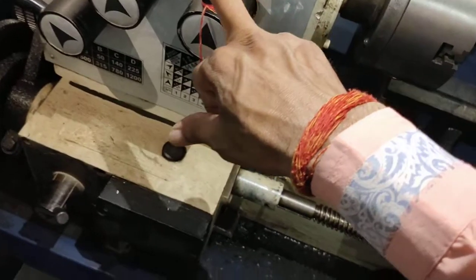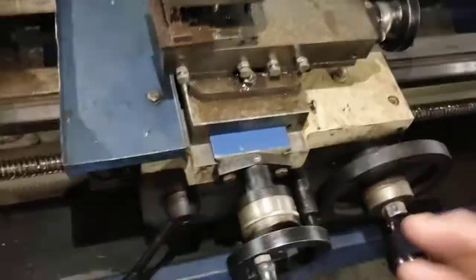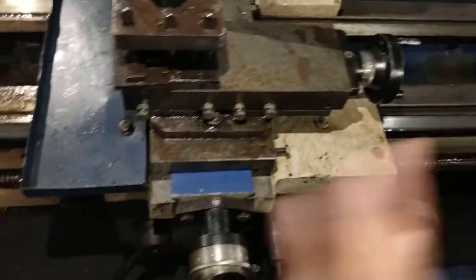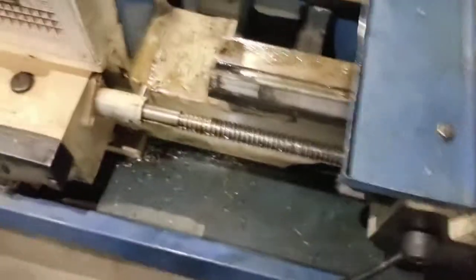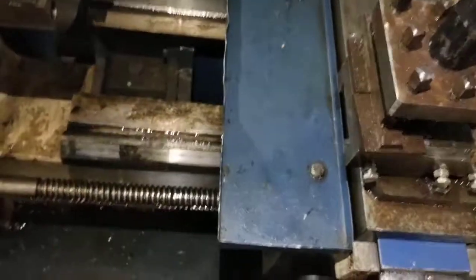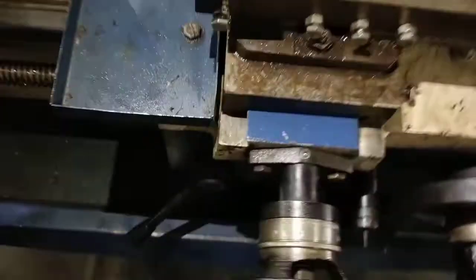From here we change speed with the lead screw and feed rod. One can be run like the lead screw, and one like a traveling feed. One will move to the right side and one to the left side. When we cut threads, we do it at slow speed with low RPM, and a single-point cutting tool or carbide-tip tool is used, with automatic feed applied.